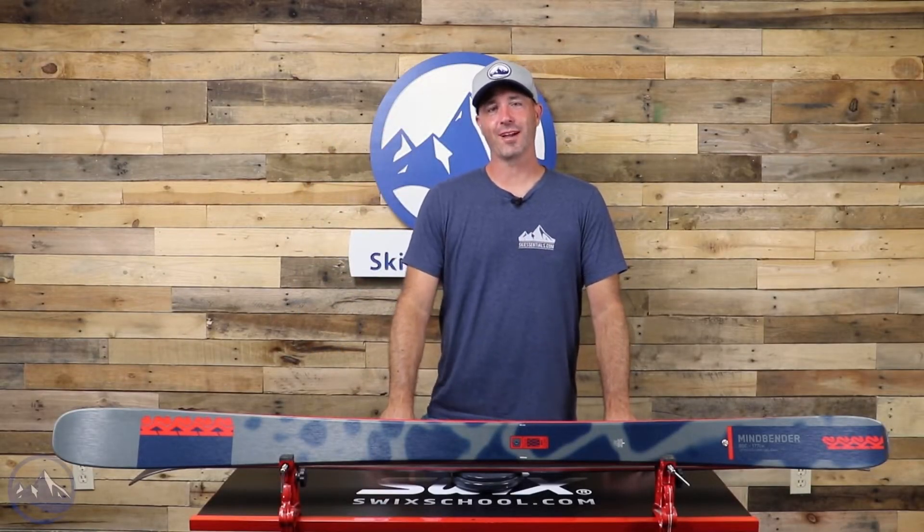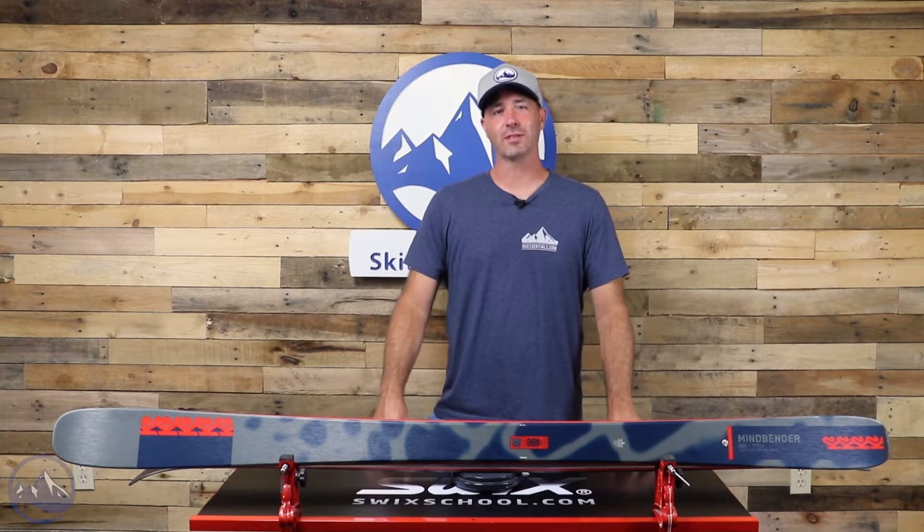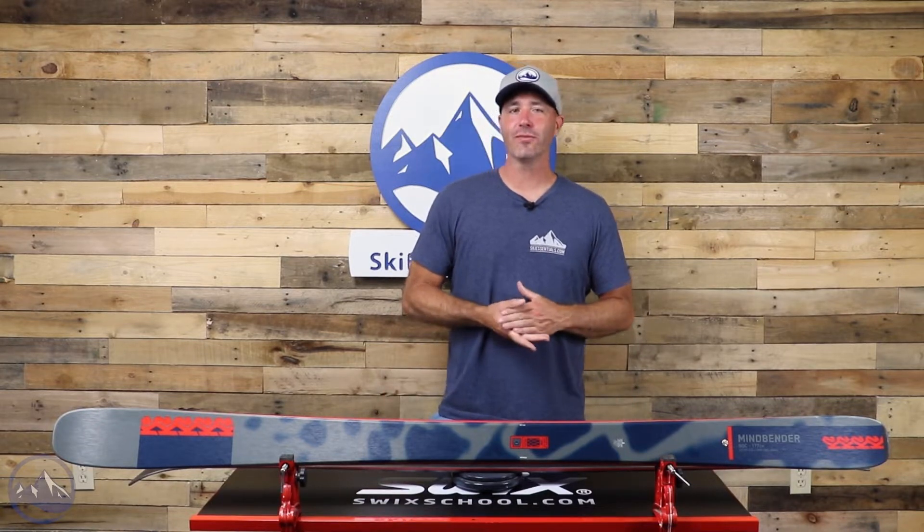Hey skiers, it's Bob with SkiEssentials.com. Welcome to our 2023 ski test. Got a K2 Mindbender 90C for you today.